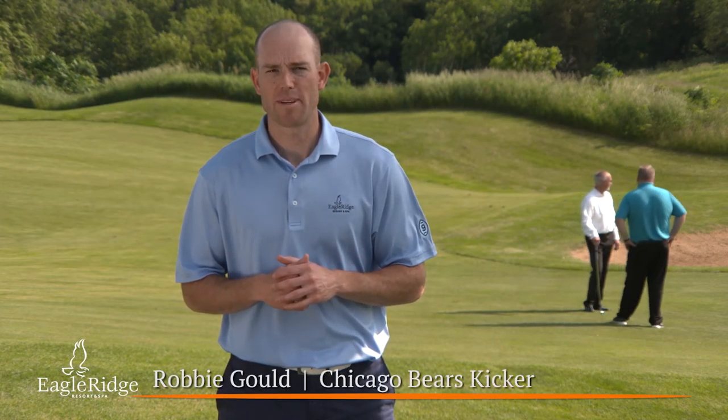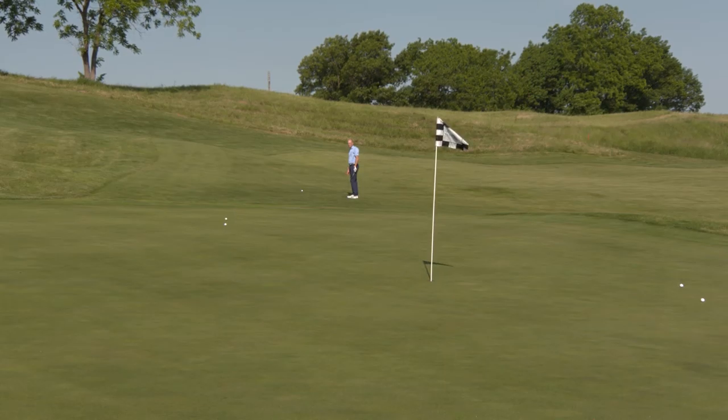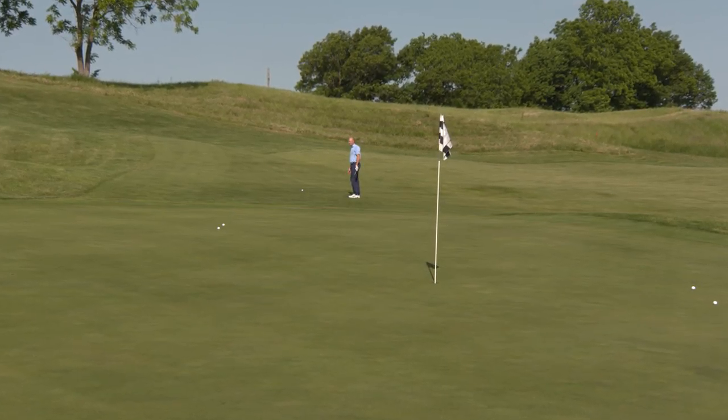Robby Gold here and I'm going to give you a chipping tip that will help lower your handicap. Most amateur golfers when they have a back pin and a lot of green to work with will take a sand wedge and try to throw it the whole way to the pin.